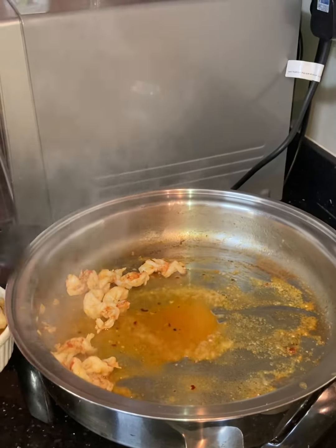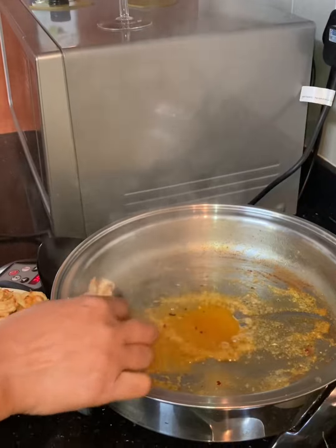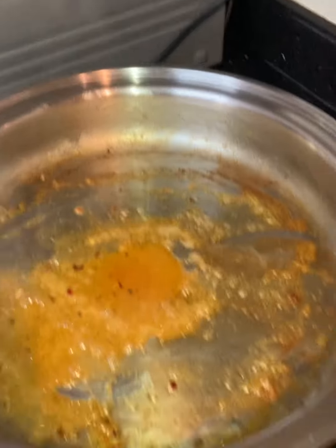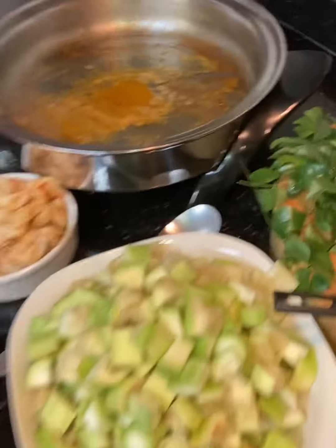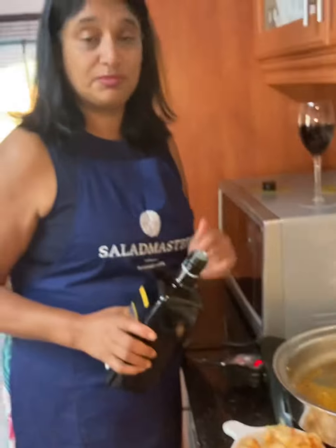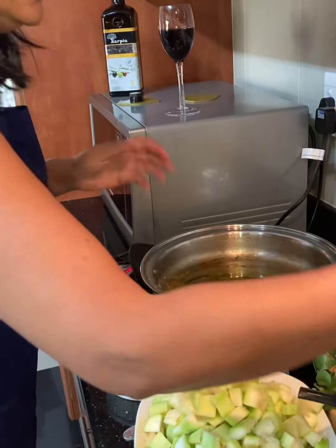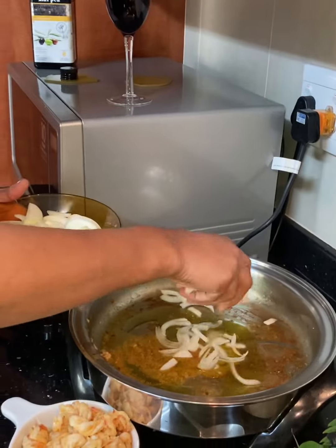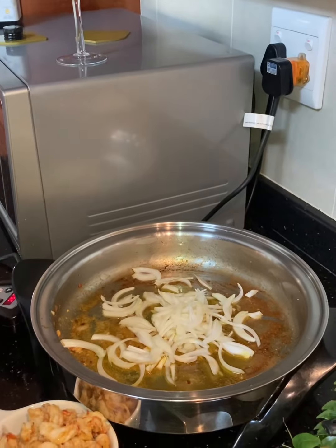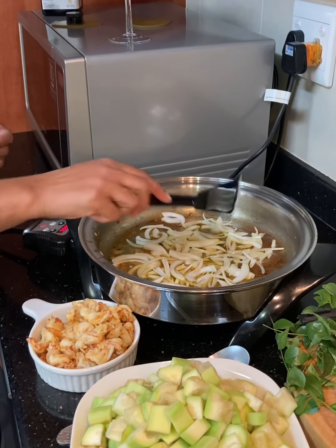Now we move to the cooking of the kalabash, which is going to be braised or sautéed in the juices of the prawn, allowing all the prawn flavour to infuse into the kalabash. Reduce the heat completely. As you can see, cooking the prawn only took about three minutes. We're going to add about three or four tablespoons of olive oil, and into that we'll add our onions. I like a very rich, flavoured onion base — turn the heat up so it adds a lot of flavour to your dish.